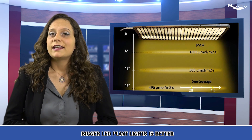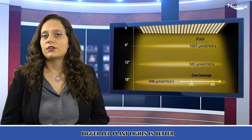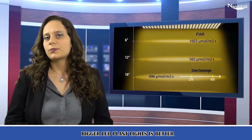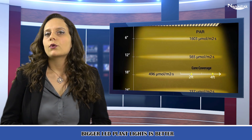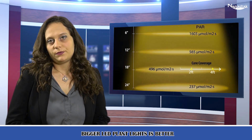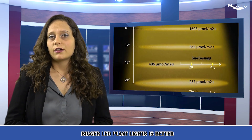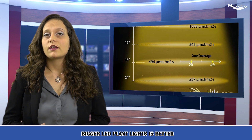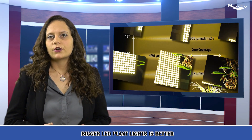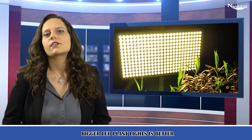Bigger LED plant light is better. Equipped with 338 LEDs, replacing traditional 300 watt HPS/MH, these LED grow lights can save up to 89% energy. The growing light fixture doubles the area of illumination compared to other 300 watt plant grow lamps, great for a 3x3 growing area at 18 inches height.